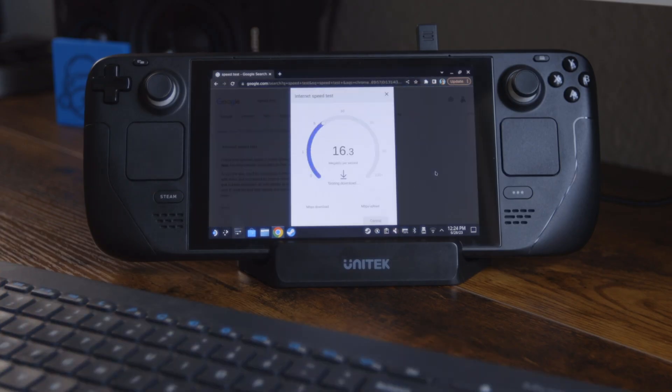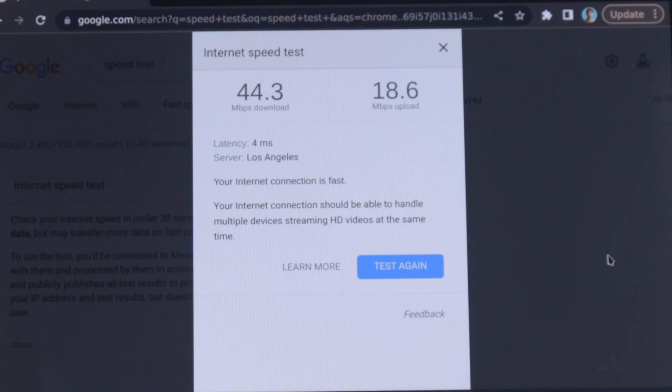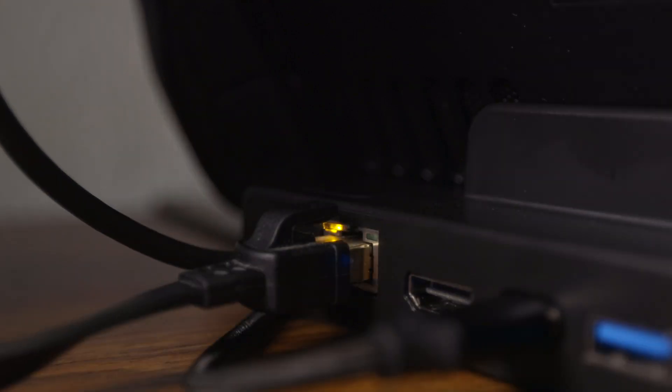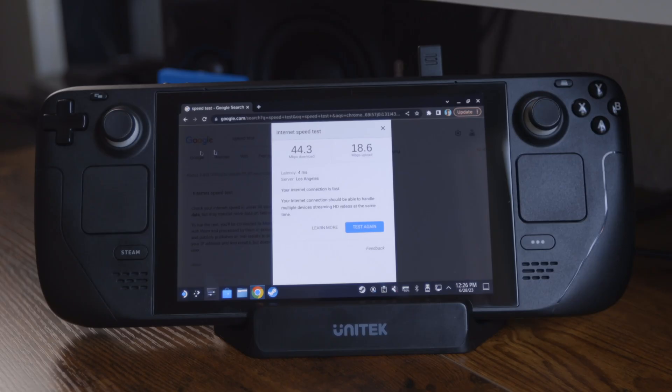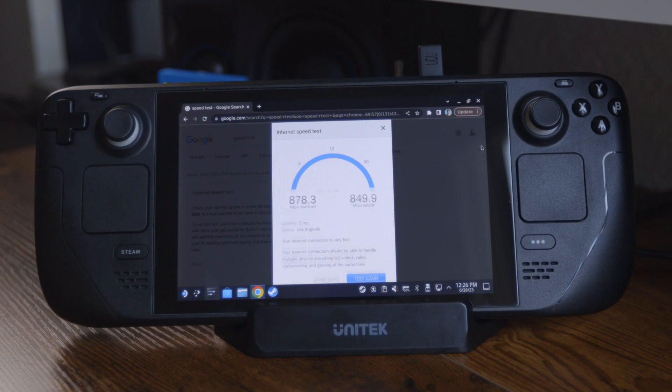Right now I'm doing a speed test on my Wi-Fi and the results are nothing to be proud of. But when we jack right into the internet through the ethernet port on the back, which just clicks right in and starts right up, we redo this test and all of a sudden the internet is your oyster.